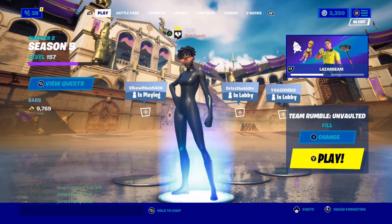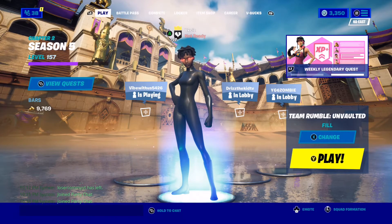Yo what's up y'all, this is Uzi. Use code Uzi in the item shop - 200k, let's get it, let's go!